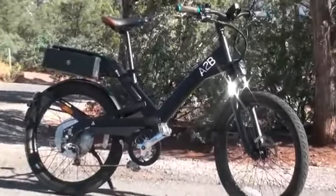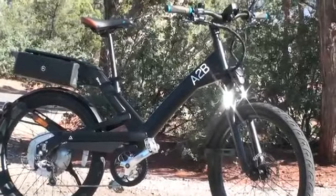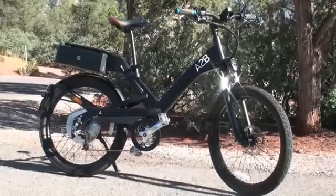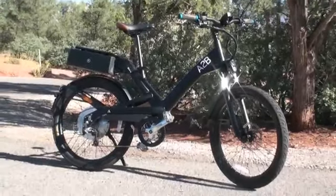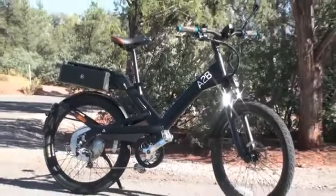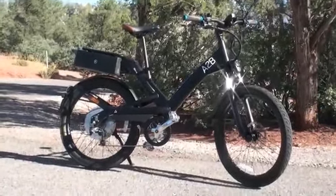Hello, this is Pete from Electric Bike Report, and this is the A to B Shima info testing and review. This is a very fast electric bike. It goes up to 28 miles per hour, and it does that with the pedal assist only function. There is no throttle on this bike. Let's get into the details.